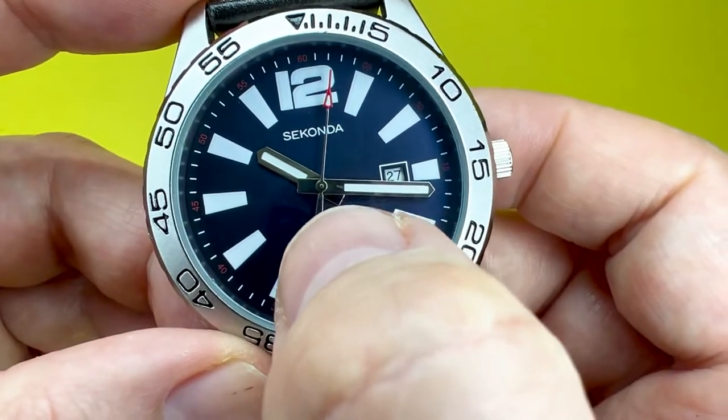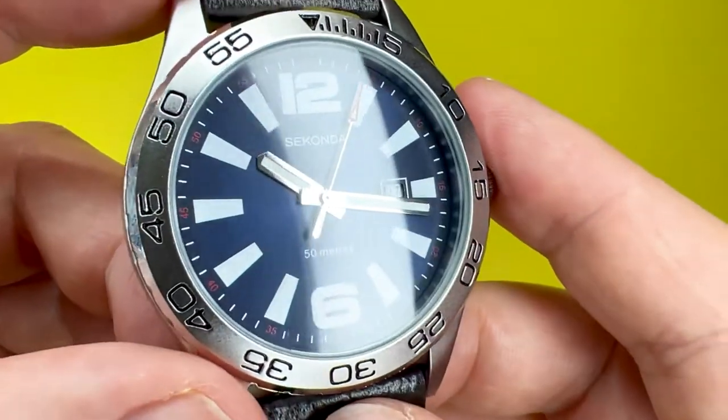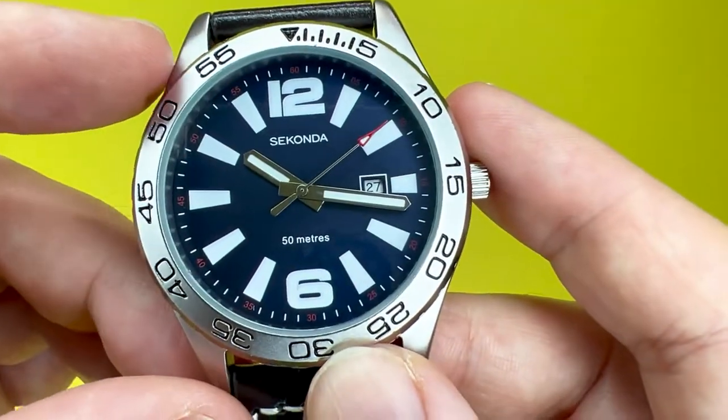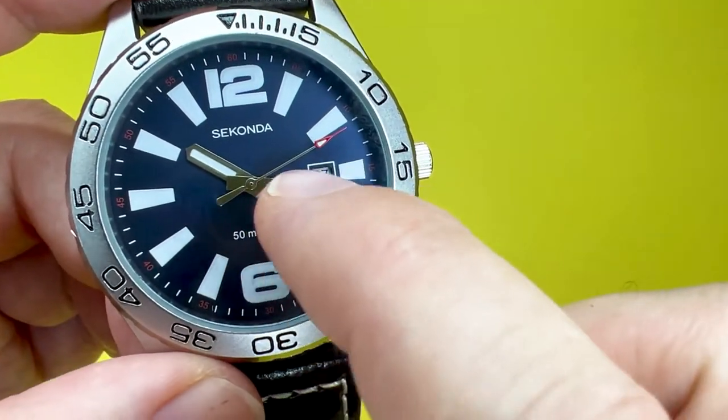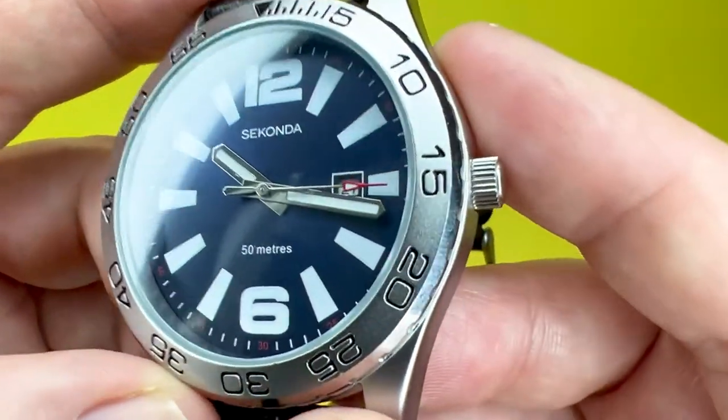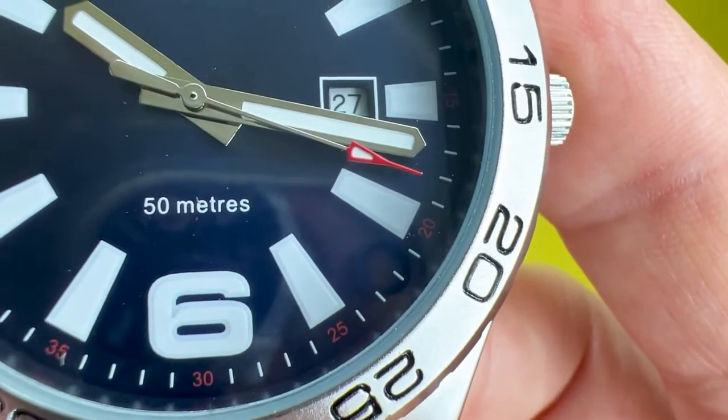What I also like is you've got quite a nice thick handset — hour and minute hands — and also a very nice sweeping second hand, sweeping in the way a quartz movement moves. It is really nice in the way it looks.